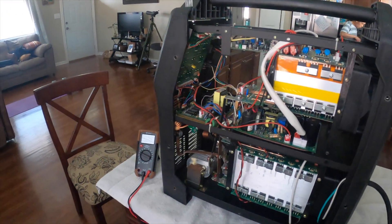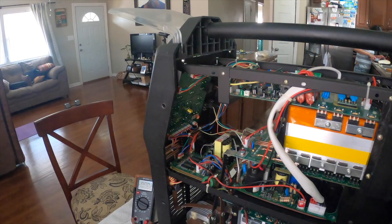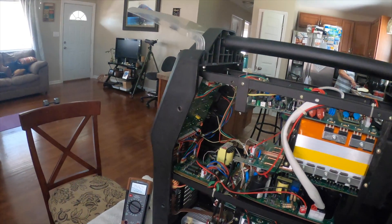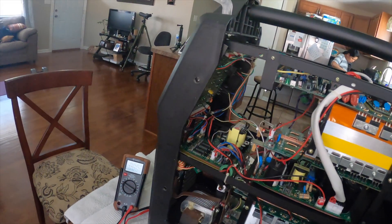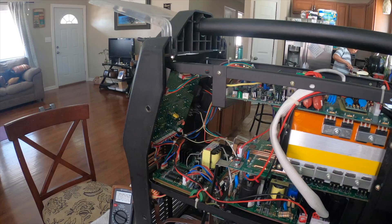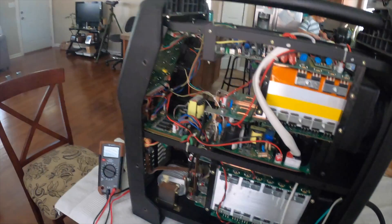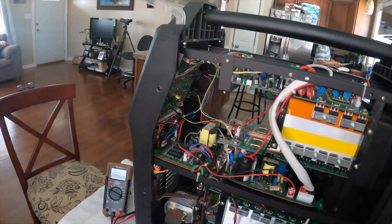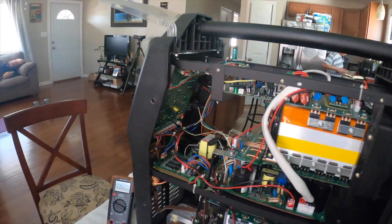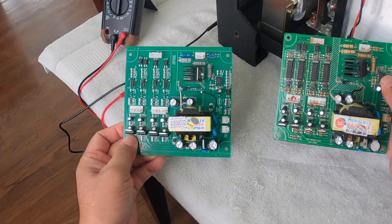Based on that test, the tech told me that the problem with my machine is the driver board, so I need to replace it. It's 50 bucks plus 16 dollars shipping, so I spent 66 dollars total for that board. Now I need to turn it off and replace it.